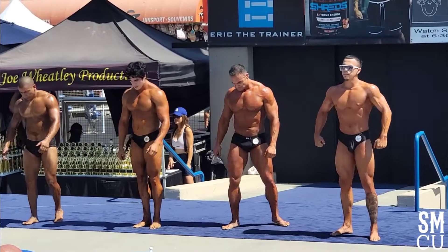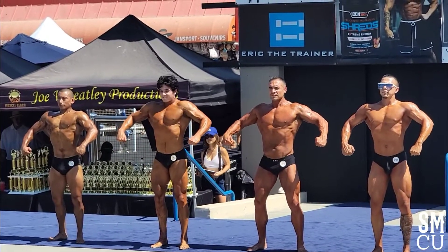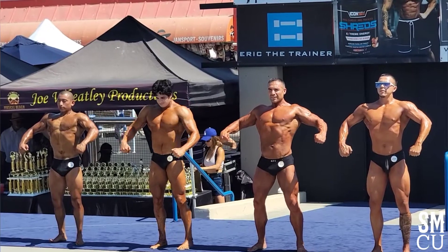That's my brother-in-law. He got in the front right. Pretty good. Yeah! Get it, Cole! Woo!